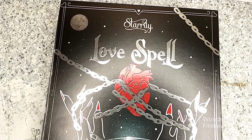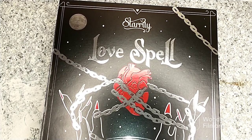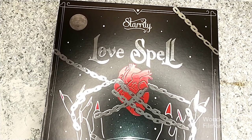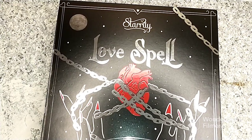I had no idea this was ordered. My husband surprised me again — he knew it was coming but never said anything to me. So this is going to be an exciting video. I have not swatched these. There are a lot of goodies in here, so let's go ahead and dive in.